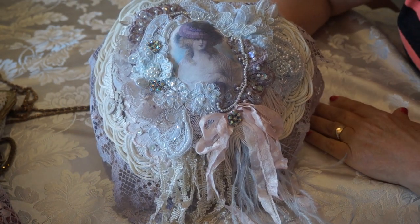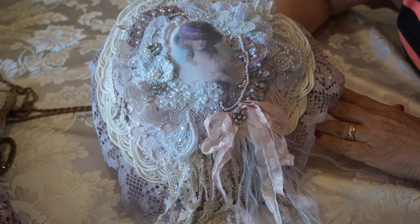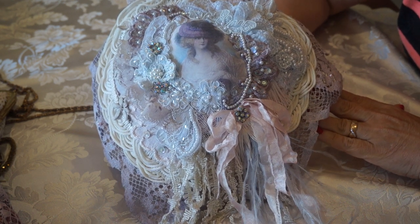So I hope you like these, ladies. I really enjoyed doing them. Hopefully I'll see you again soon with another project. Bye for now.